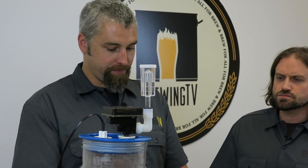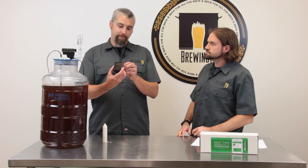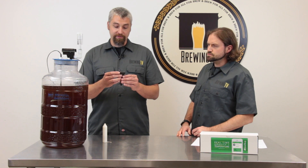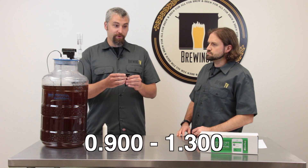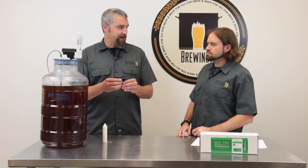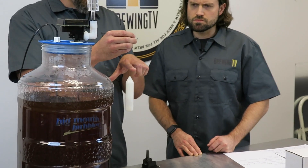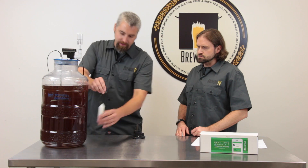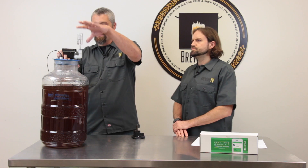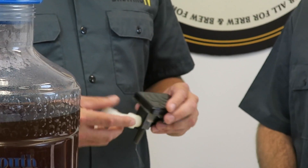I don't always make beer — I sometimes make wine or mead. Does it work with those as well? It sure does. The Beer Bug will measure specific gravities in the range of 0.900 to 1.300, so you can throw anything at it and it's going to be able to measure that gravity. And does it matter how big the fermenter is? As long as the liquid level is above and the torpedo is fully submerged and not hitting the bottom of your fermenter, it will work in any size batch.